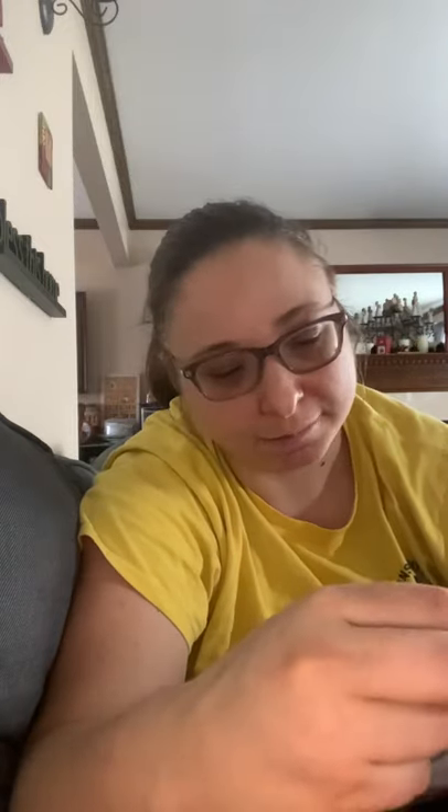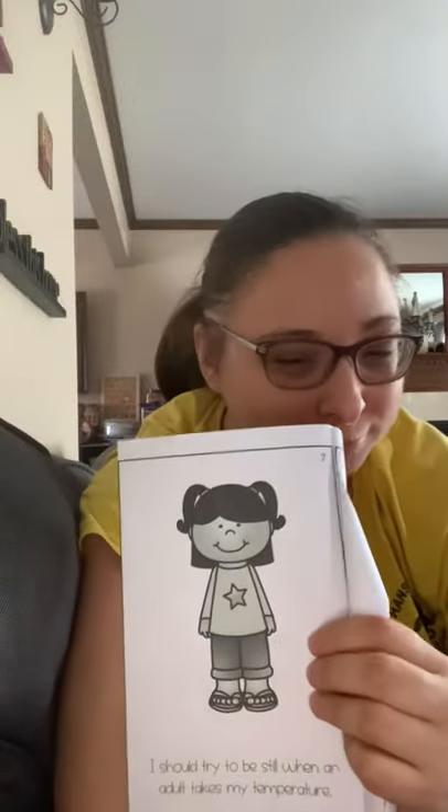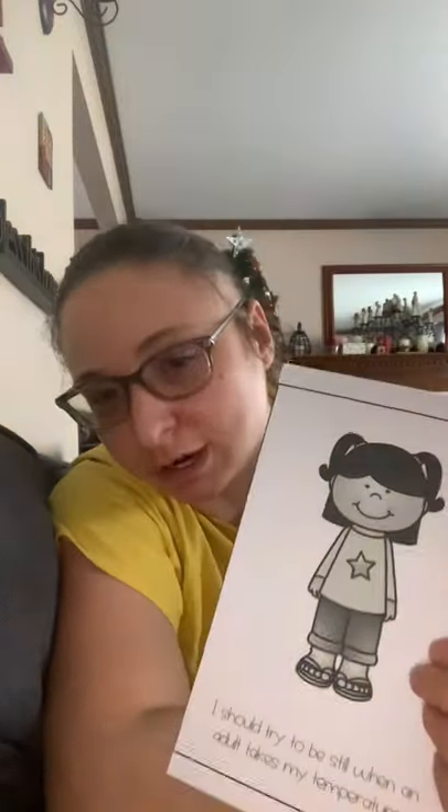I should try to be still when an adult takes my temperature — it is helpful so we can get a good reading. If I have a high temperature, I might need to take some medicine. I should also rest.